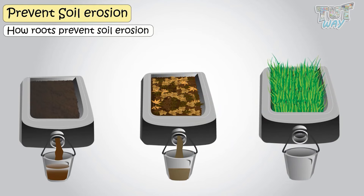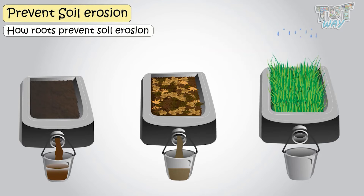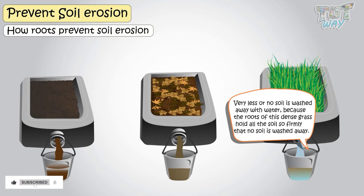Here we have a third container of soil, and the soil is densely planted with grass. Now, if you let the water flow above the soil in this container, very little or no soil is washed away with the water, because the roots of this dense grass hold all the soil so firmly that no soil is washed away.